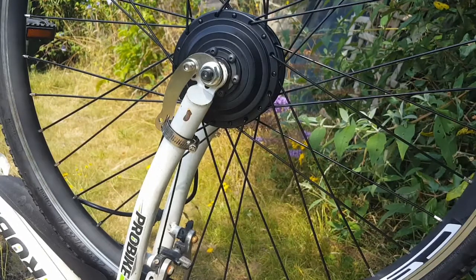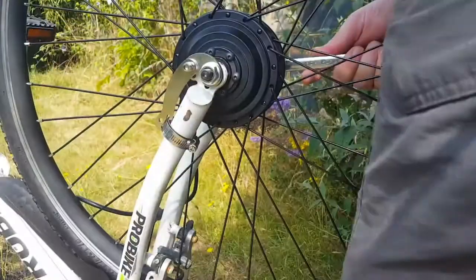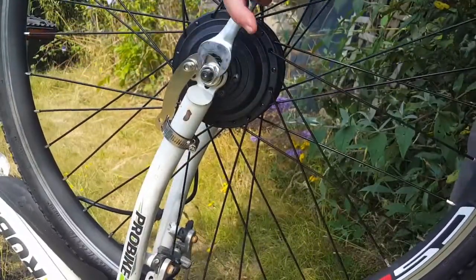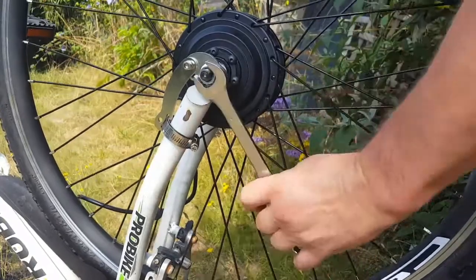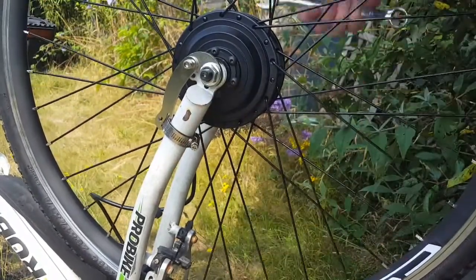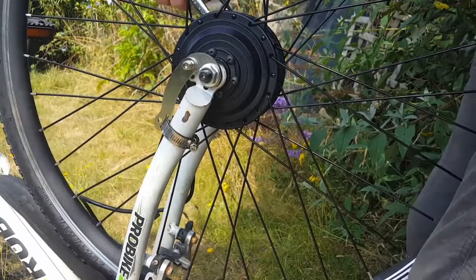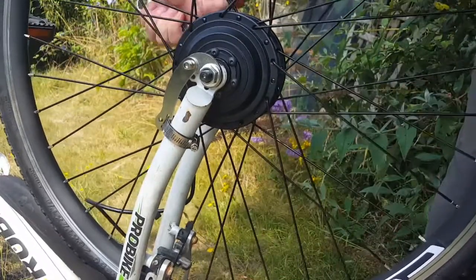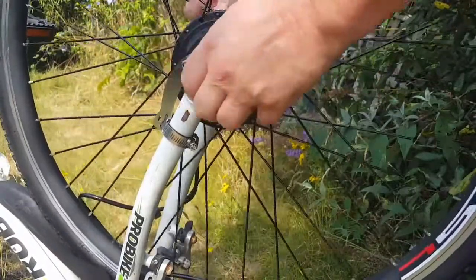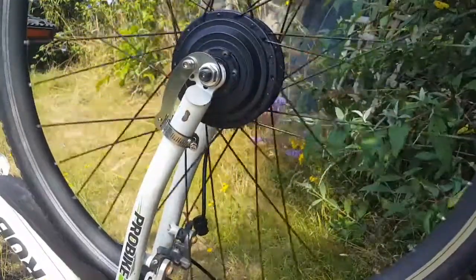I'm going to need a bit of spanner. Where's my son? That's all looking pretty good. Don't want to do that with the wires — let's unthread those. Lovely job.